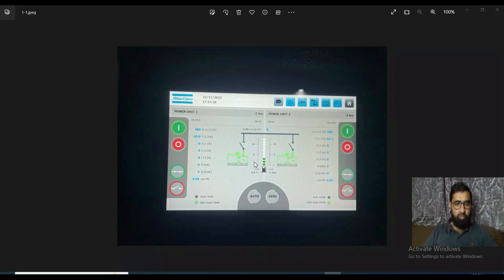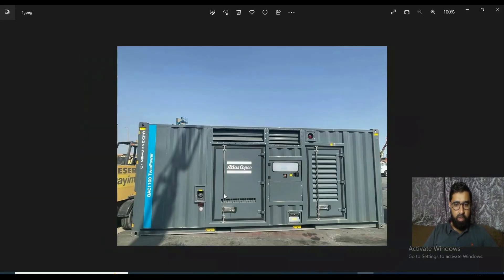Today we will discuss twin power generators — like twin brothers. This is one of the twin generators working together. Here is the data for unit one, operating at 480 volt 60 hertz, and this is the data for unit two, also operating at 480 volt 60 hertz. This is a twin power Atlas Copco setup and its total capacity is 1100 kVA.